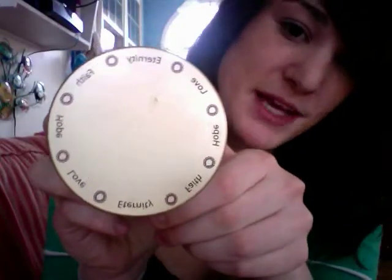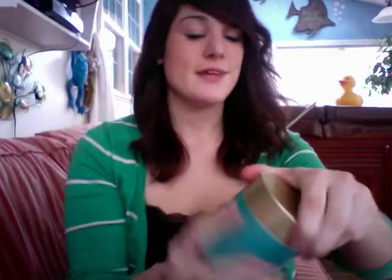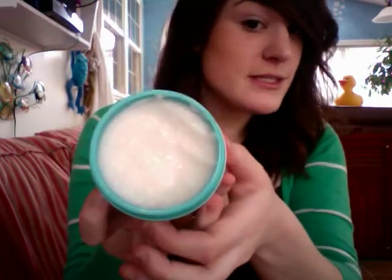Hey guys, I want to talk to you today about the Body Smoother — it's almost like a salt scrub. It's by Four Truffles Urban Organics, and it's in this cute little container. It has 'love eternity' on it with a cute little dangle on the top. When you open it up, it has kind of a grainy texture, like a salt scrub.